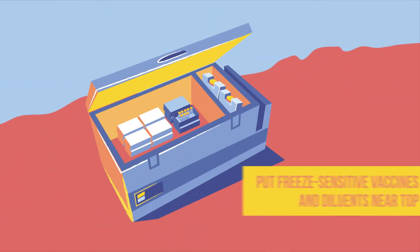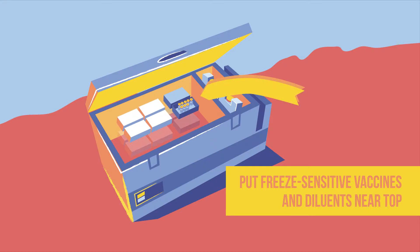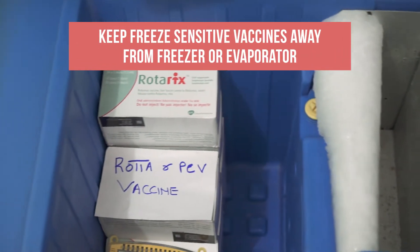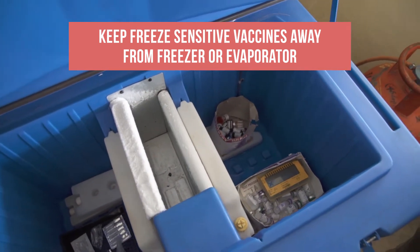Freeze-sensitive vaccines and diluants are placed near the top because colder, heavier air settles at the bottom. Freeze-sensitive vaccines are also kept away from the freezing compartment or evaporator plate where temperatures are colder.